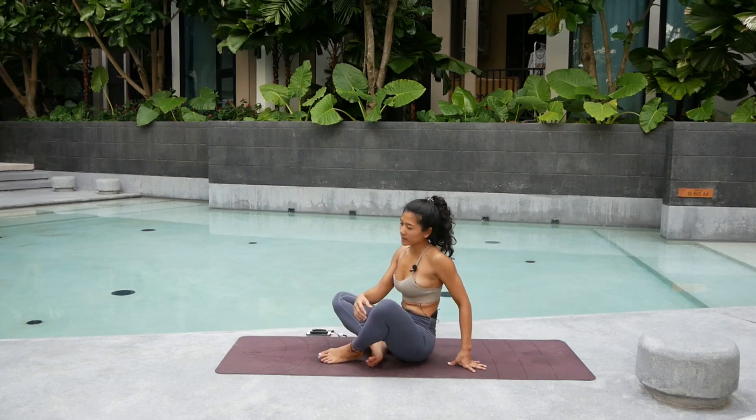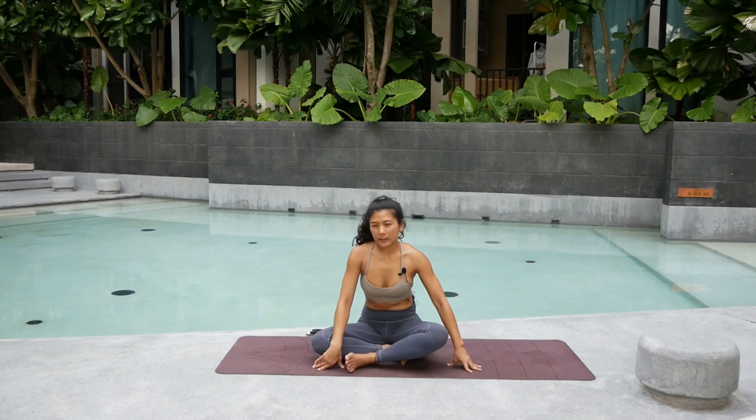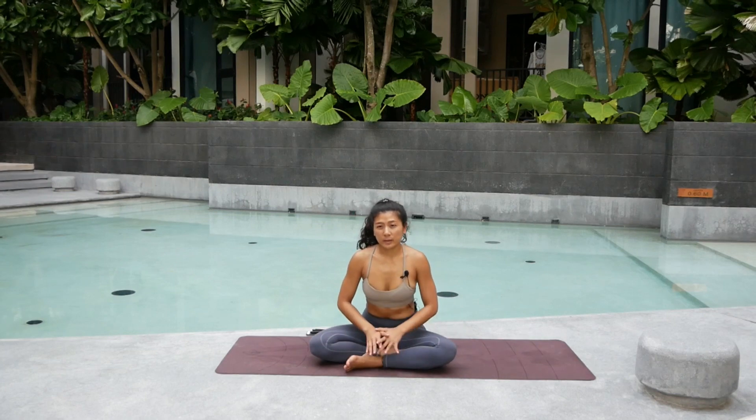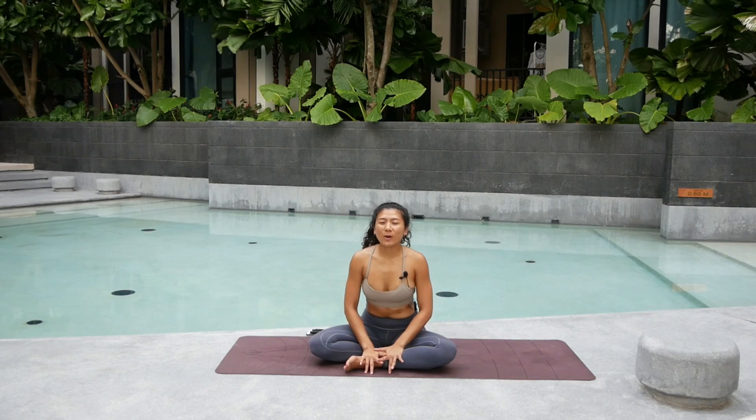You can sit back into savasana and rest your body. Remember, this takes time — just be patient, be careful, know what you're doing, and always have the awareness. Thank you so much for joining my practice today. Namaste.